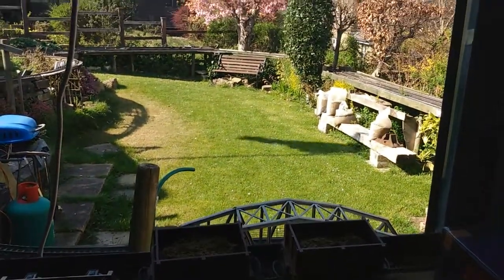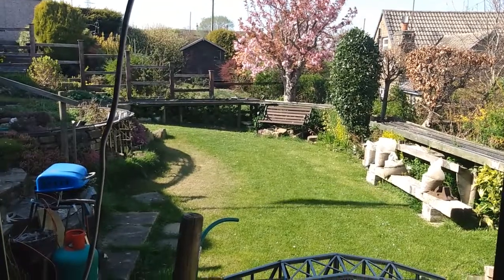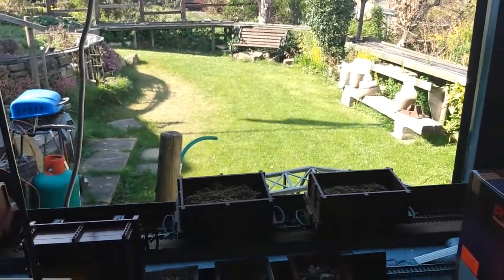And the view from the shed layout out into the garden, with its more level lawn now, showing where the garden railway is in relation to this shed.